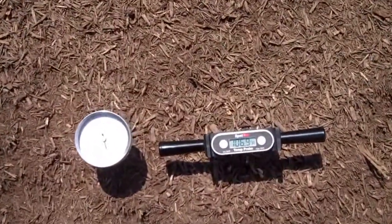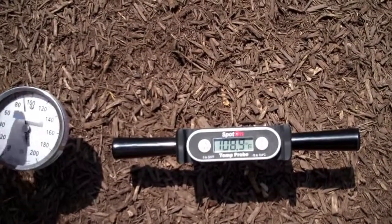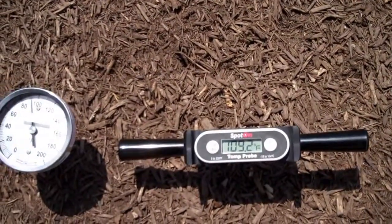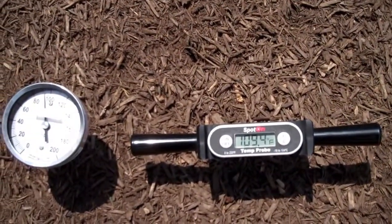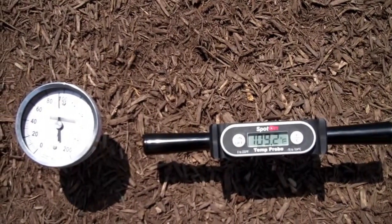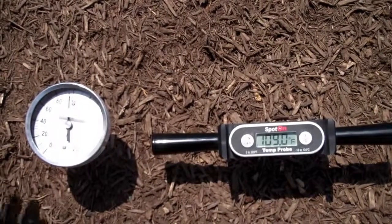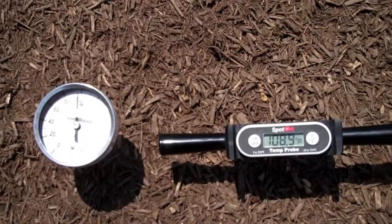We can see the Spot On thermometer is already indicating 108, where we're only at 90 on the dial thermometer. Looks like the Spot On is indicating a stable temperature of 109, and the standard dial thermometer is still yet to reach 100.